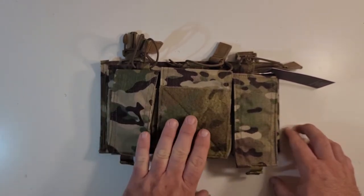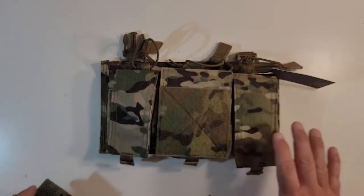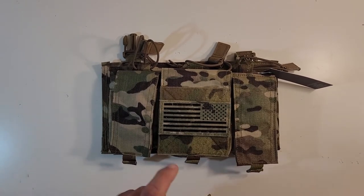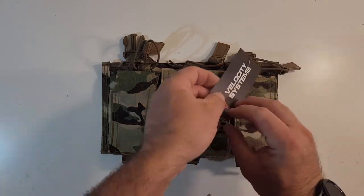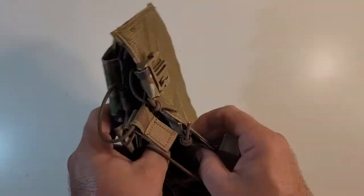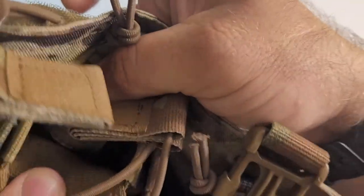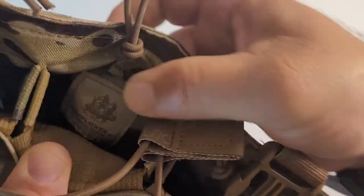On the middle GP pouch you have a small loop field in Multicam, so it all matches and is very aesthetically pleasing — you can put your IFF patch on there. It's in AOR2, not as aesthetically pleasing, but a vibe nonetheless. You can see here it is Velocity Systems, and inside there is a tag showing it is Mayflower by Velocity Systems.